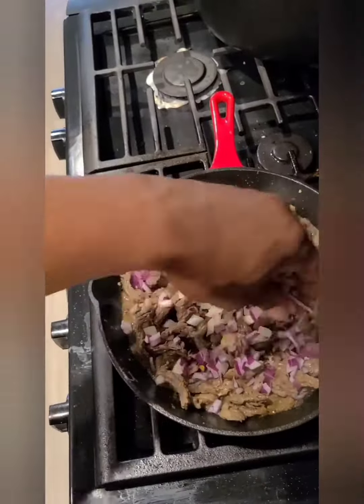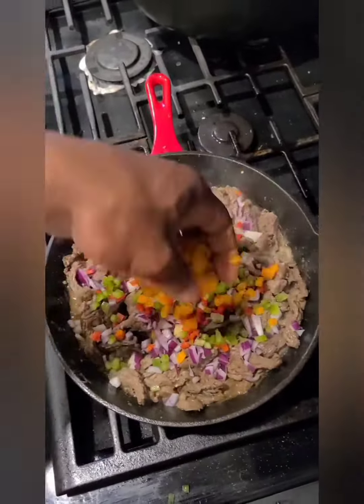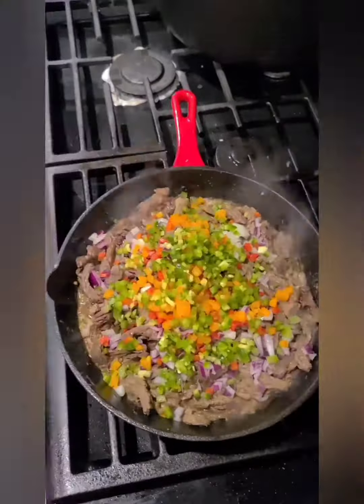Go ahead and season your meat up, then sauté it. After your meat's about three quarters of the way cooked, go ahead and start adding your vegetables so your vegetables can get a nice little sautéed flavor with the seasoning.